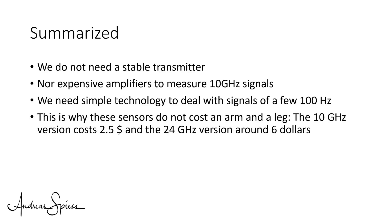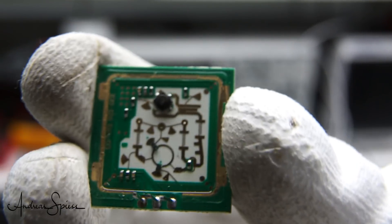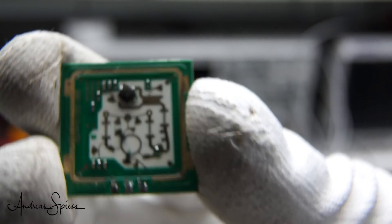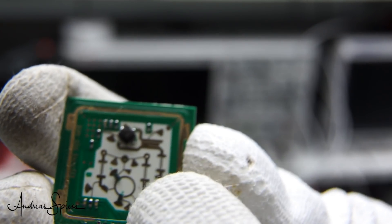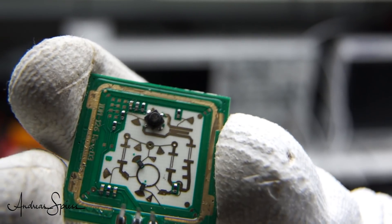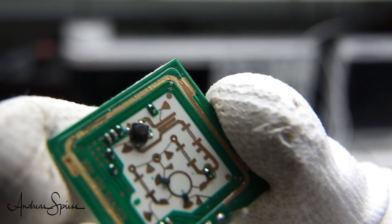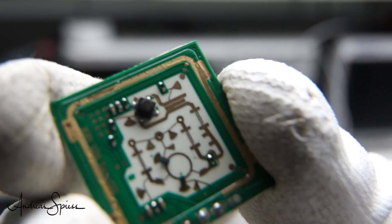The 10 GHz version costs $2.50 and the 24 GHz version around $6. By the way, their main usage is movement detectors in automatic doors. If we open the 24 GHz device, it looks like magic. Most of the passive parts are etched onto the copper of the PCB, and we only find one active element. For these high frequencies, small structures on the PCB behave like capacitors or inductors.